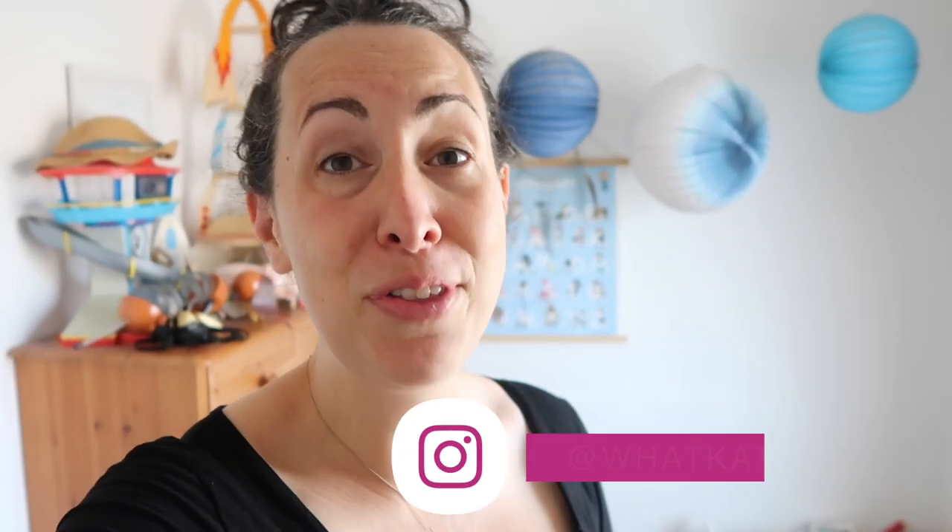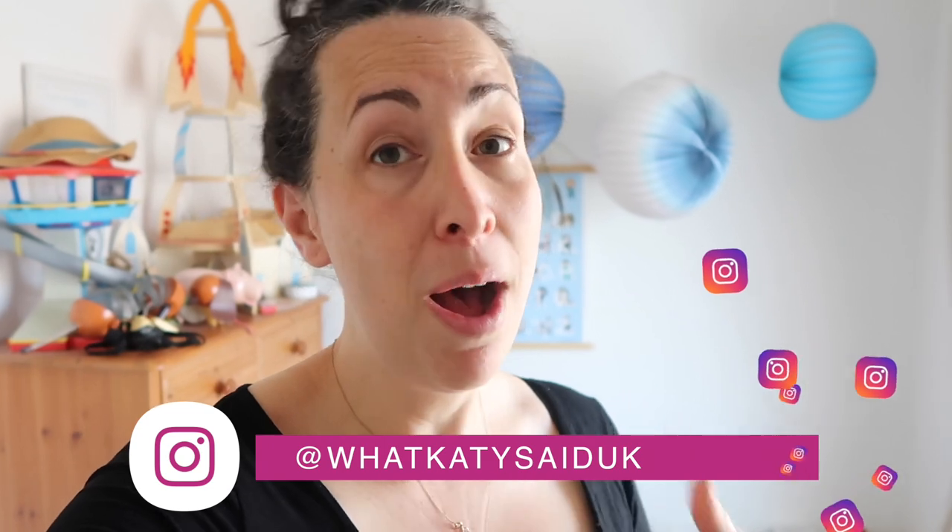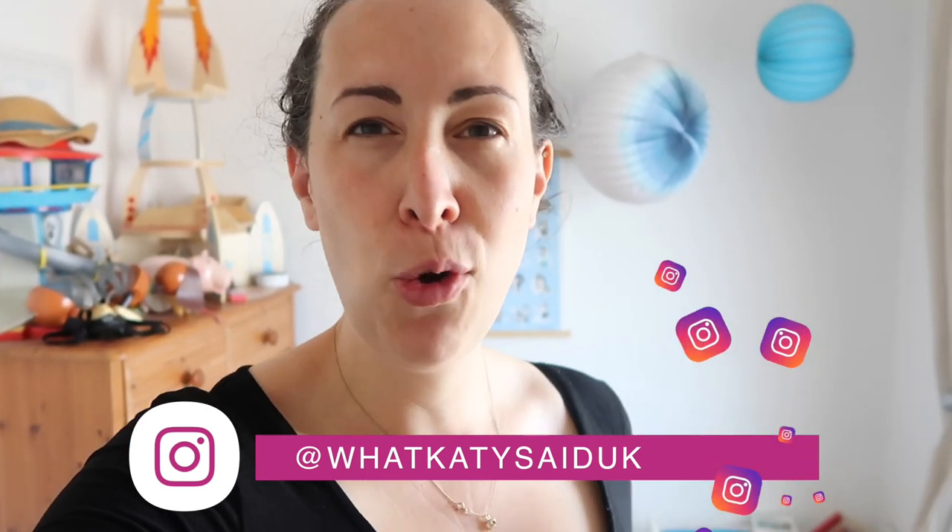If you're new to my channel, then hello, welcome. I'm a mum of three and this channel is all about inspiring mums to take back control of their lives. I share my decluttering journey, my journey through motherhood, and anything that I find useful — any tips and tricks to help you in your journey through motherhood too.